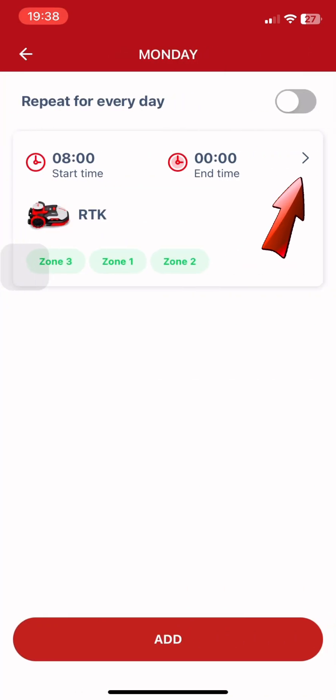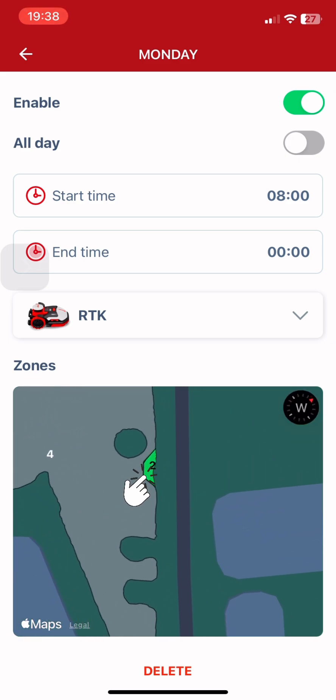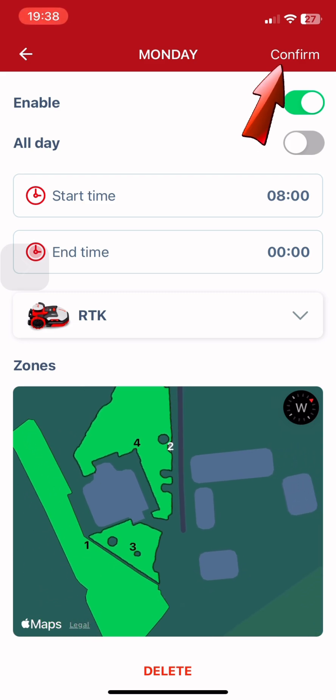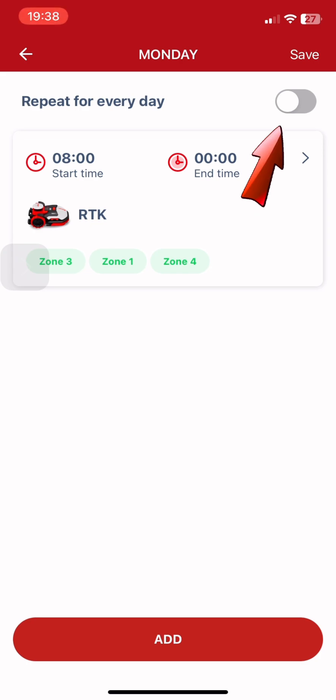Go to the schedule and click on any day. From the map you can see number two — we have to swap it with number four. Confirm, then repeat for every day and save.